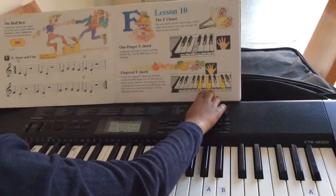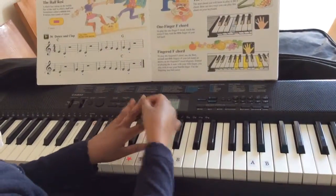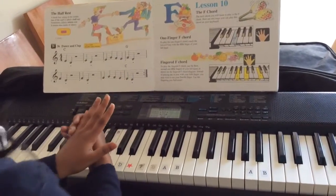This is A, C and F. You need to use your pointing finger, thumb finger and your pinky finger.